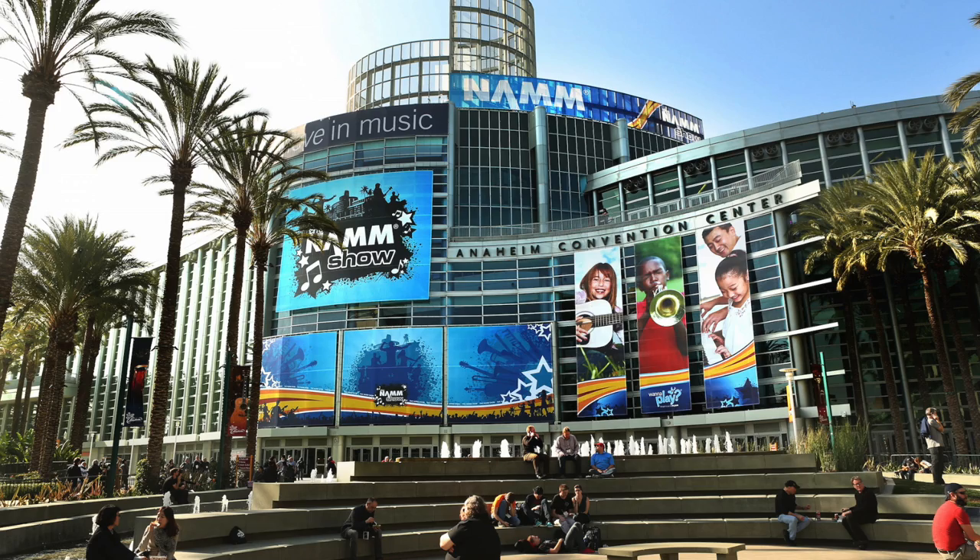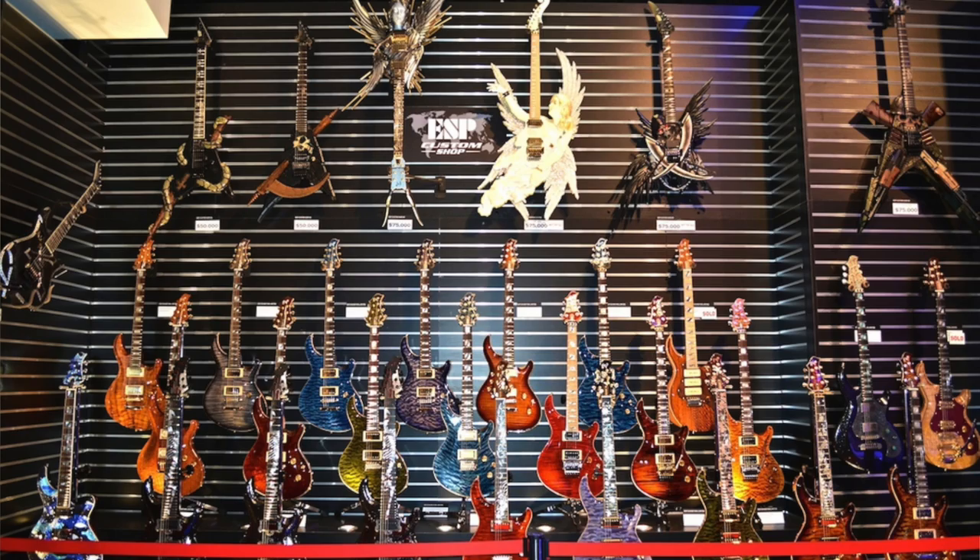Hey guys, this is singer saxophonist Rick Parma from LA. I just want to say thank you so much to a couple of different people from the NAMM show. The NAMM show, if you're not familiar with it, is the National Association of Music Manufacturers. There's a huge convention that happened here in Anaheim, California — massive convention, one of the biggest in the country.